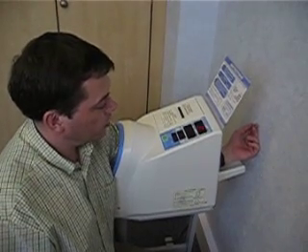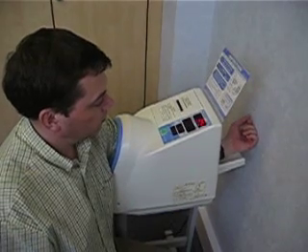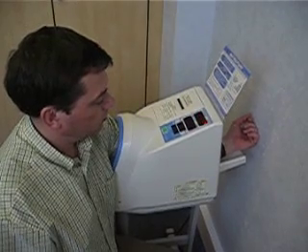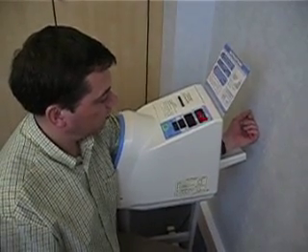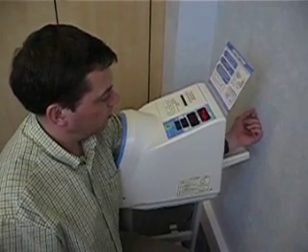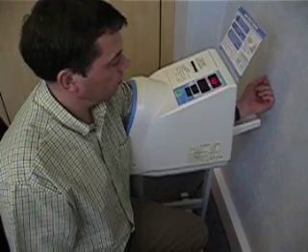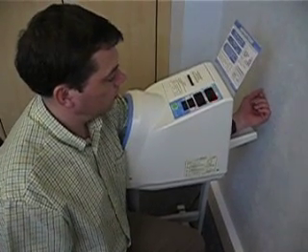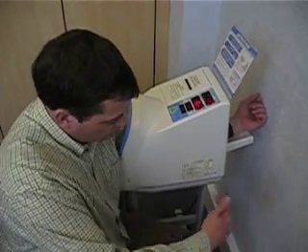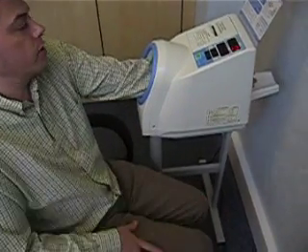The patient should remain still and should not talk during the measurement process. Notice how my body is one side of the machine and not trying to be in front of it. If you're using the left arm, the body should be on the right hand side of the device.